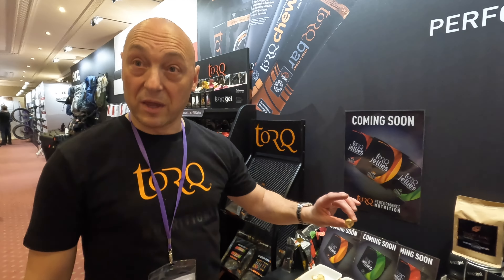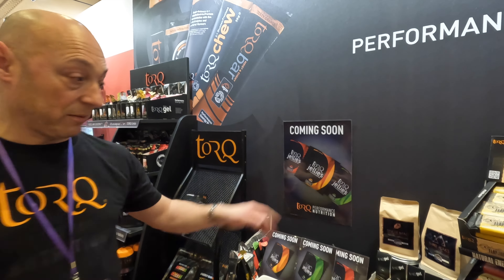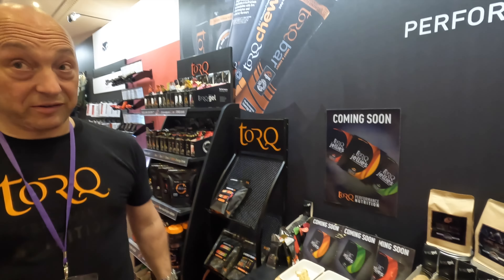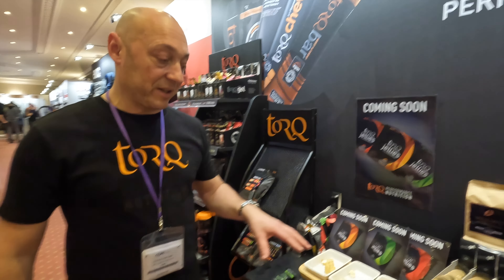Our TORQ jellies solve a problem for people who just want something like a chewy sweet, almost like confectionery. They're lovely and soft. They've got this beautiful igloo shape as well, so they're really easy to take out of a nice square packet and just dispense one straight in. And there are six in a packet.